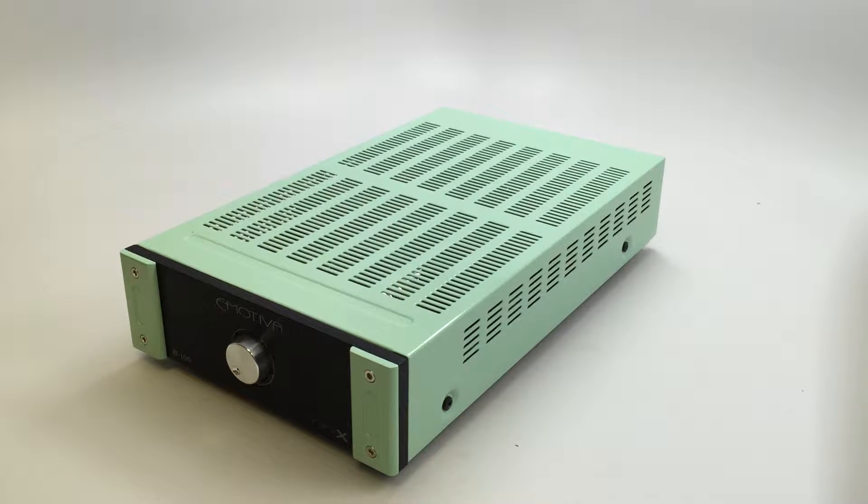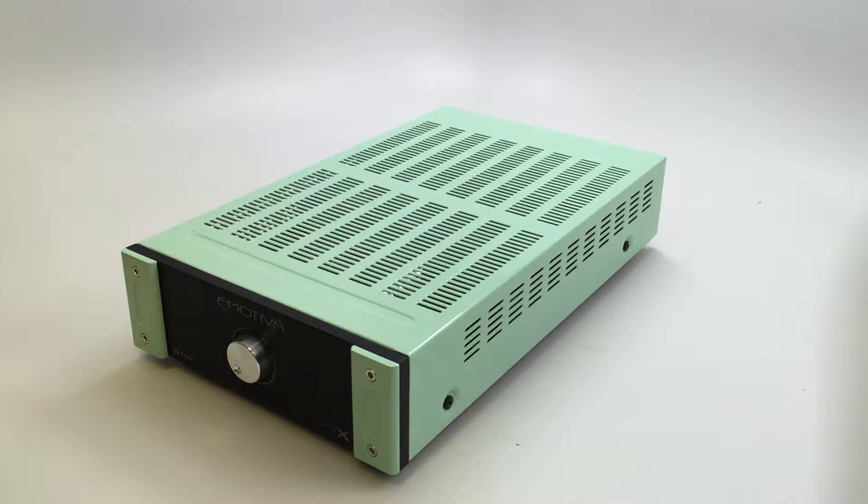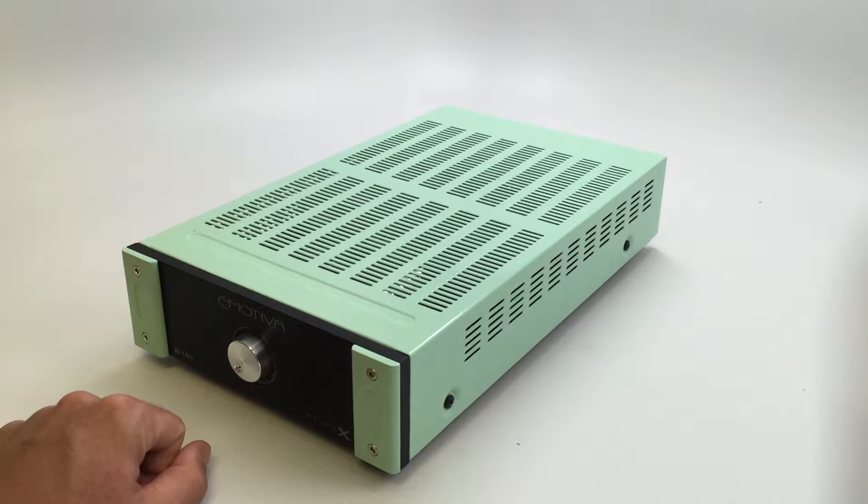Hey guys, it's the Dutch Sandwich again. I wanted to do an update on my Emotiva Mini X A100 Stereo Integrated Amplifier. I did a review of this amplifier about a month ago and mentioned that I was going to be sending several parts of it to a friend that has a powder coating shop to spruce it up a little bit. So this is the finished product here.